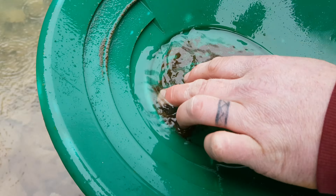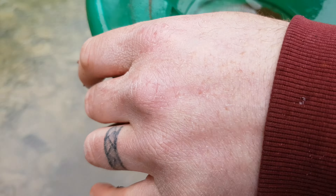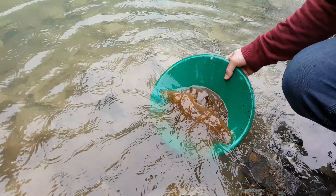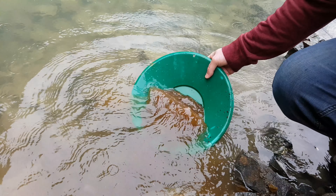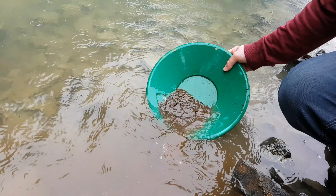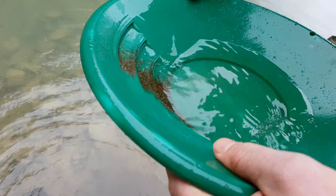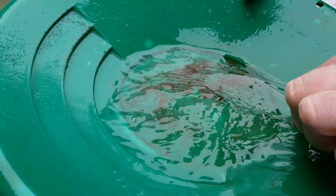No gold — you do have multiple sulfides in there. Definitely some pyrite and some chalcopyrite, which is kind of odd. This is the second pan from that location. A little bit of black sand and again more sulfides, but I don't see any gold anywhere.